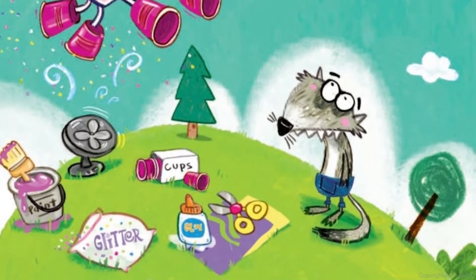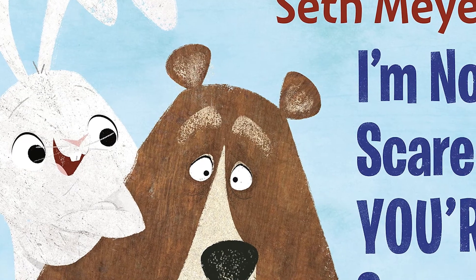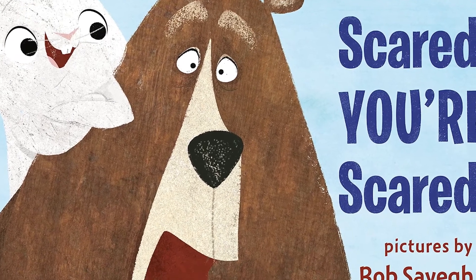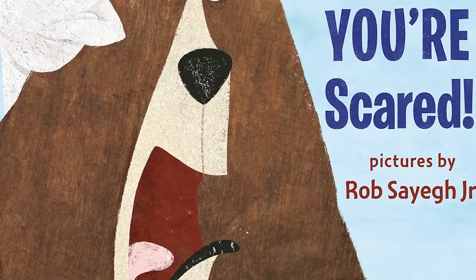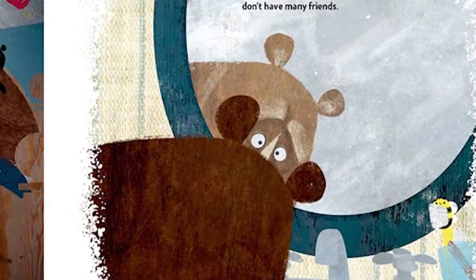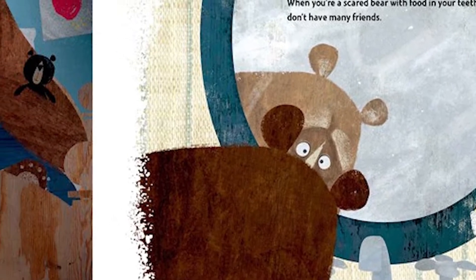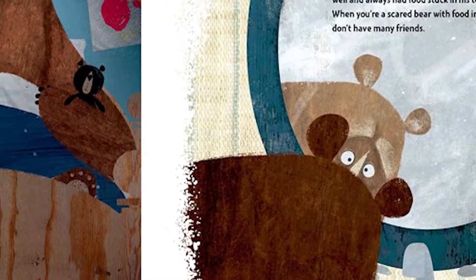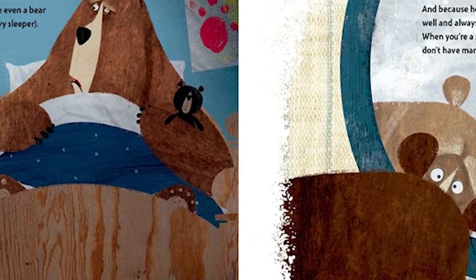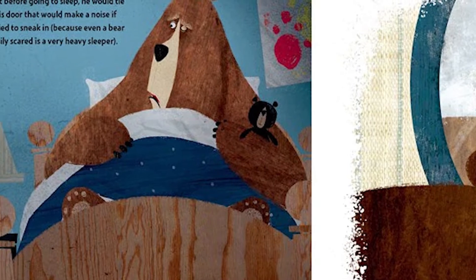We've got another one by Seth Meyers with pictures by Rob Saeed Jr., called I'm Not Scared, You're Scared. It's about Bear and his friend Rabbit. Bear looks like he's scared of everything, but Rabbit is really brave — he's not afraid of anything. But one day Rabbit gets into trouble, and it's going to be up to Bear to be really brave, even if he feels scared, and go help his friend Rabbit.